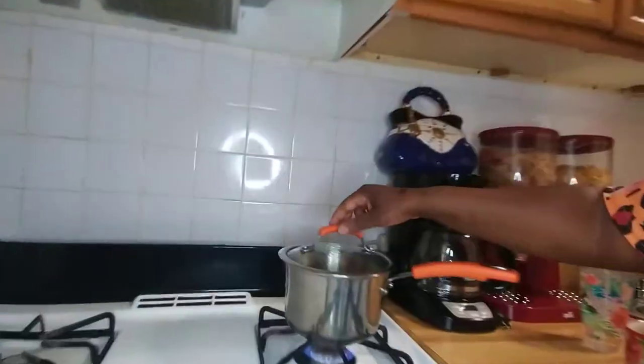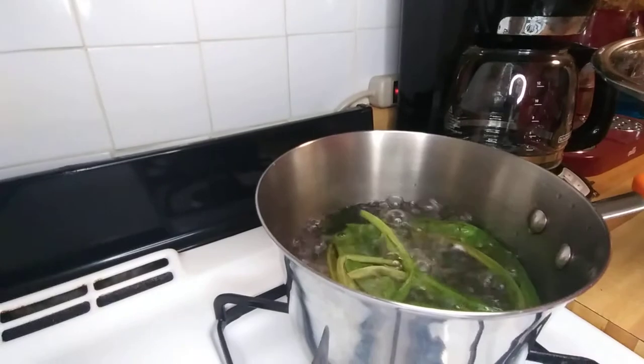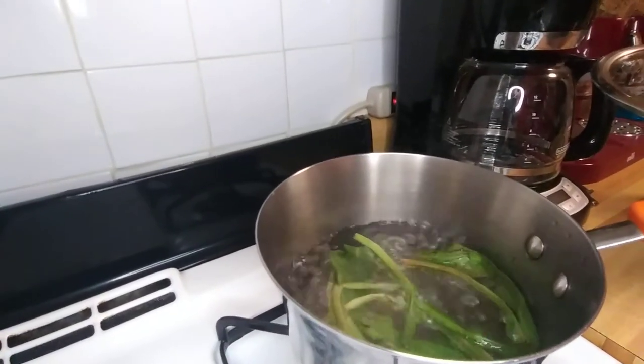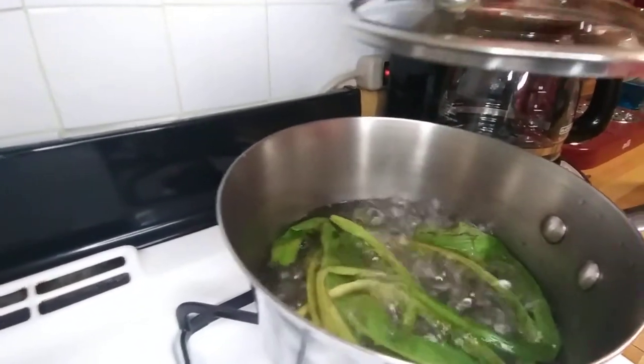It's starting to boil now, guys. This is the spirit weed by itself. I'm gonna let it boil some more and then I'm gonna drink a cup.